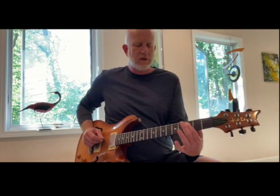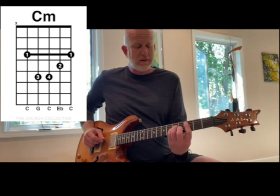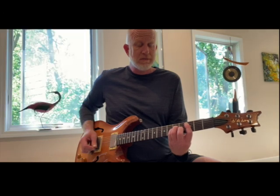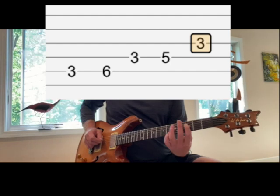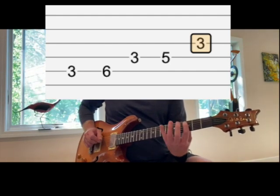Now the minor bar chord with the fifth string root at the third fret — lots of numbers I know — is the C minor bar chord. Bass note, strum, and then using the pentatonic four pattern, back and forth.